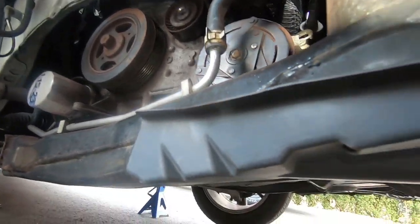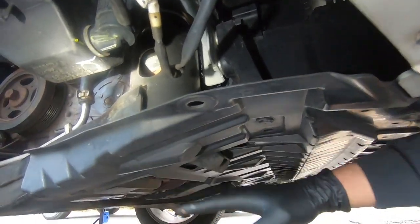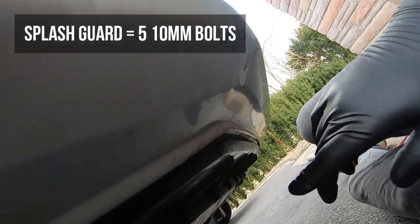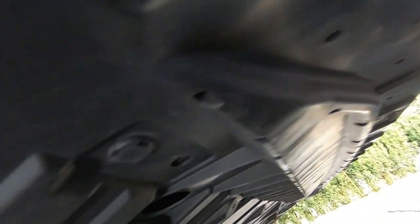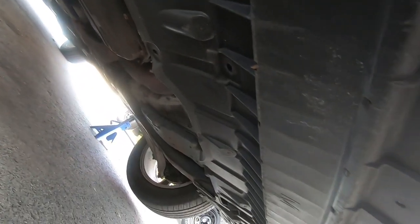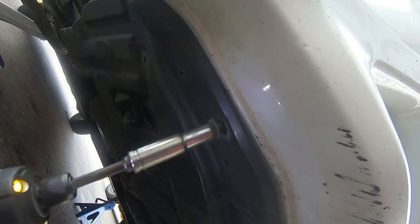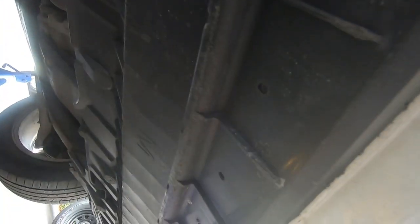Next step is removing the lower splash guard that connects the bumper to the subframe. It's held in with 10 push clips and 5 ten-millimeter bolts lining the front of the bumper. We already removed one clip, so just the remaining nine and five 10mm bolts. Use the panel popper to pop off the remaining clips, then get those 10mm bolts out.